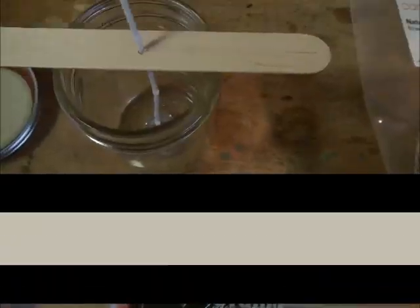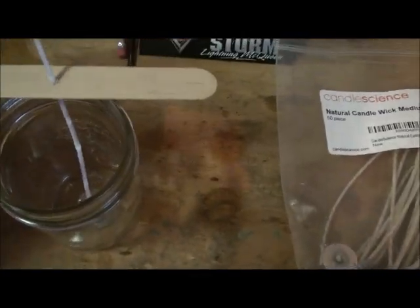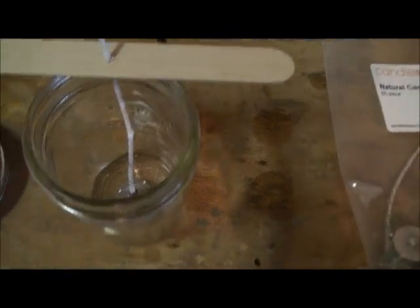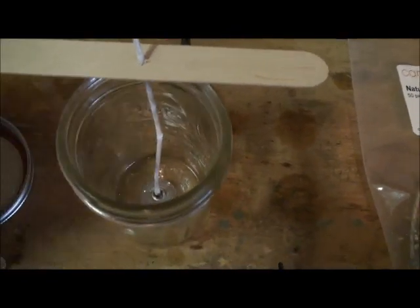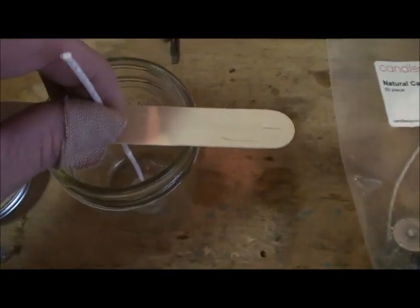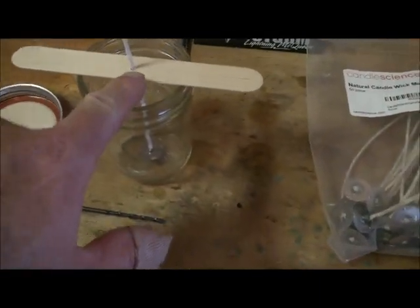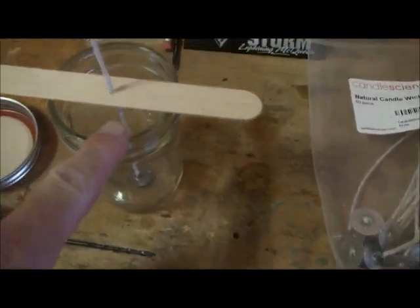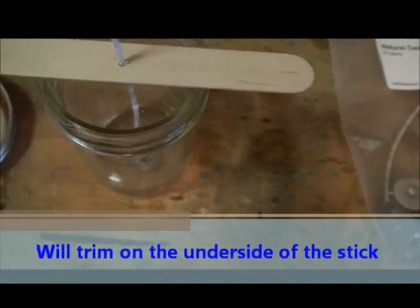I drilled a hole in the middle of the stick, and what this will allow me to do is take my wick over to the side and get it out of the way. I can go in and pour my wax, and then once I get my wax poured, I can center up my wick over the center of my candle. This also gives me a good guide as to where to trim my wick — I'll just go in here with the utility knife and cut it off right there.